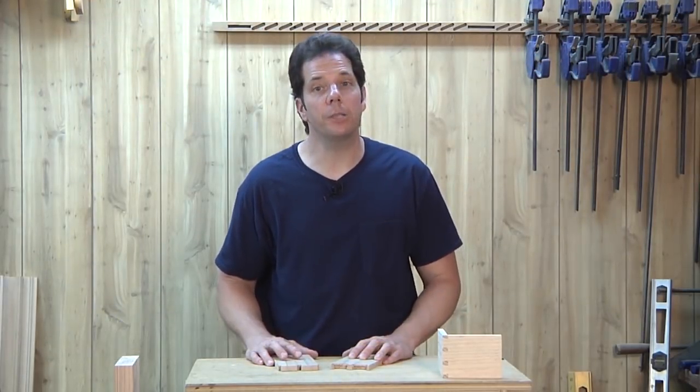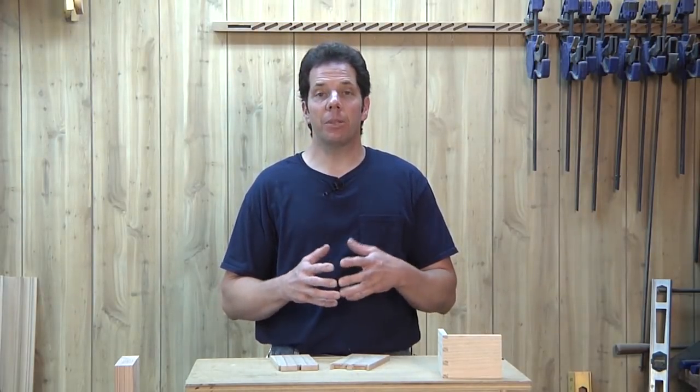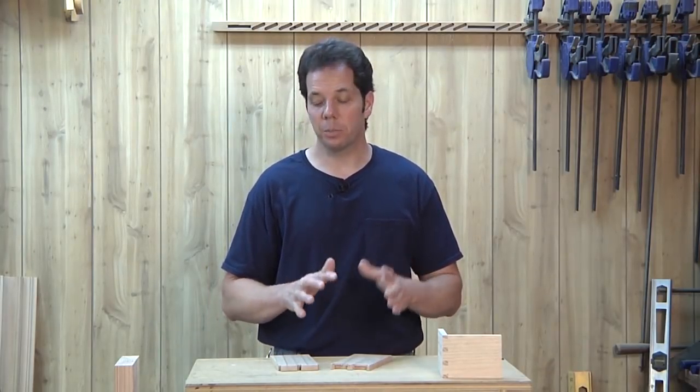Hello folks, and welcome to another episode of Woodchop in Time. Now, if you've been following our series, you know we've been talking a lot about dovetails lately. And I've been discussing it with my buddy Mitch Peacock over there in the UK. Mitch does his dovetails a little bit different from mine.